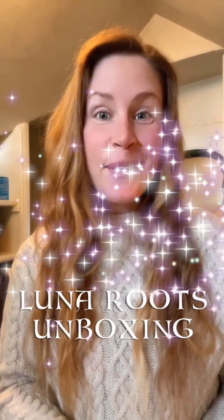Hello magical ones. Today is one of my days off and I received a really beautiful package from Lunar Roots, so I thought I would open everything and try it out with you. So here we go.